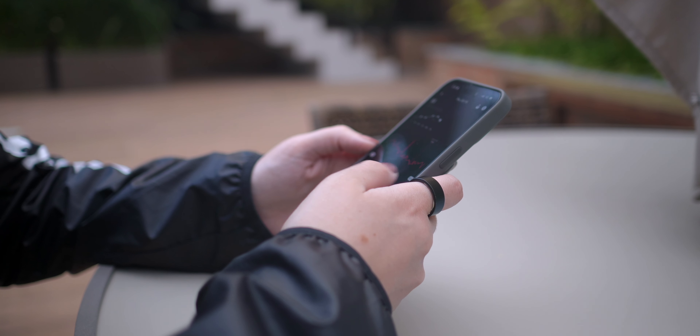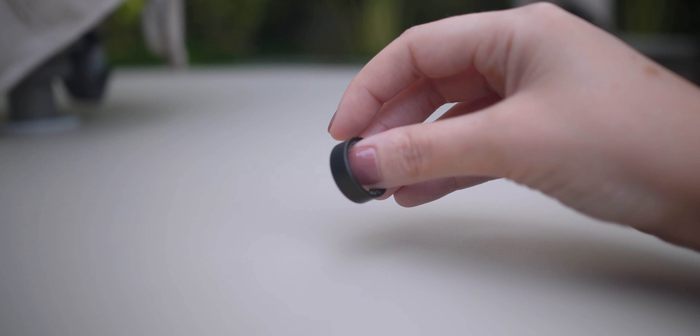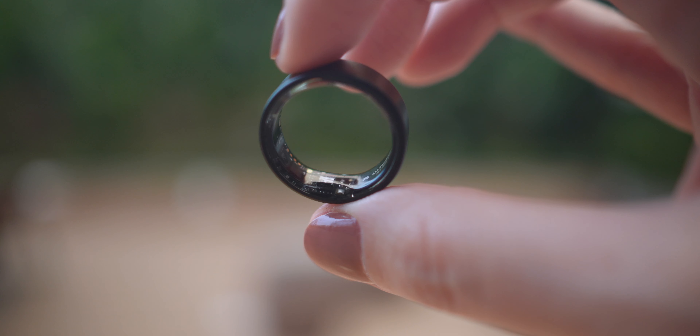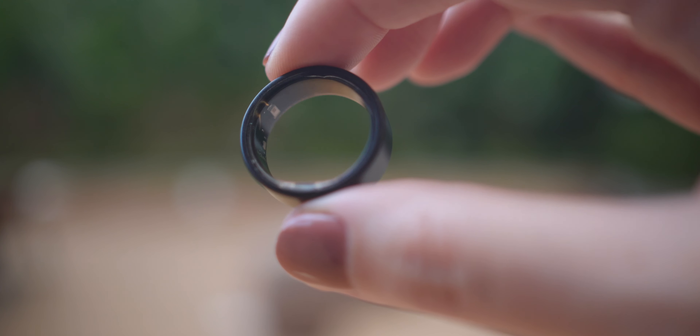But the Ultrahuman Ring Air is not your average wearable, because, as they say, it is the most comfortable wearable in the world. And trust me, that's not an exaggeration. This ring is crafted with robust titanium, ensuring durability that can withstand your active lifestyle. Plus, it's coated with a hypoallergenic material to protect your skin, making it suitable for just about everyone.